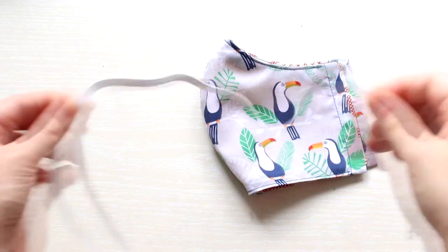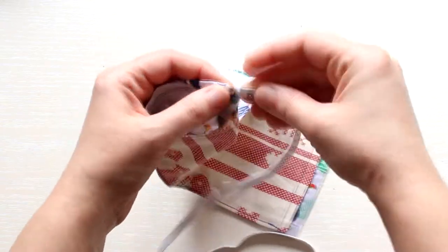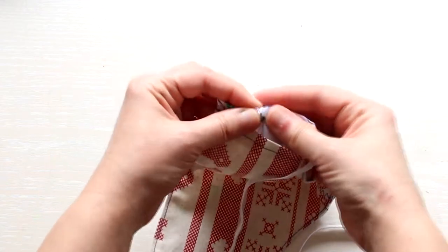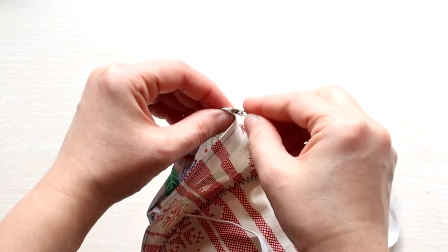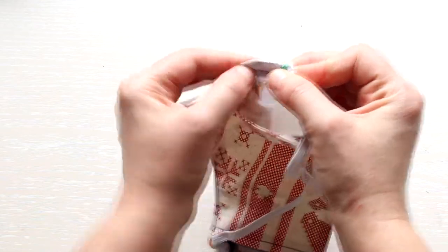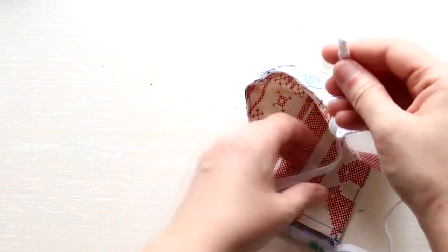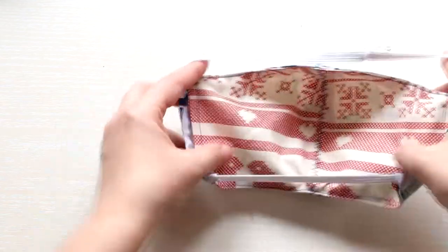Take your elastic about 20 inches long and a small safety pin and pass it through one side of the mask. Then pass it through the other side without cutting. Now you just need to tie a knot and you're done. I'm really happy with the fit and the fact that the elastic goes around the head instead of the ears.